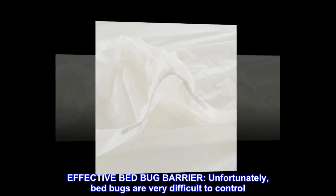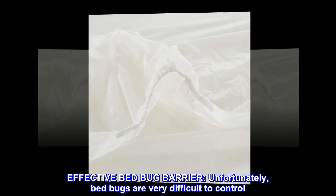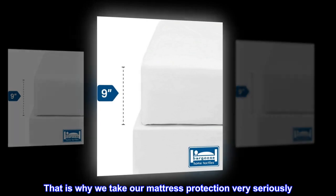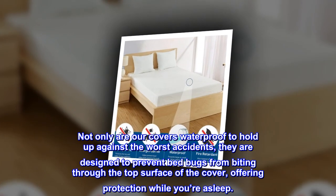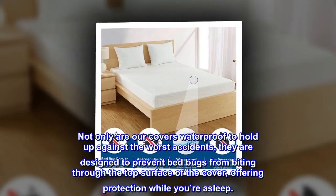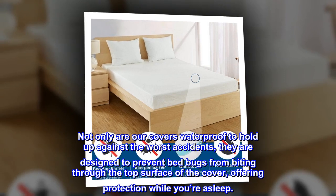Effective bed bug barrier: unfortunately, bed bugs are very difficult to control. That is why we take our mattress protection very seriously. Not only are our covers waterproof to hold up against the worst accidents, they are designed to prevent bed bugs from biting through the top surface of the cover, offering protection while you're asleep.